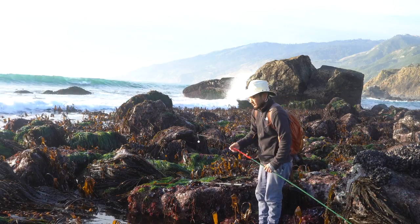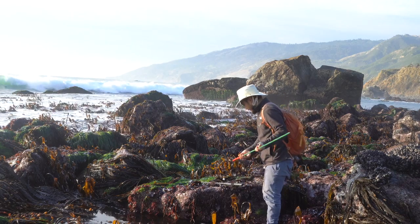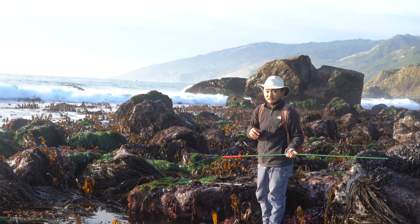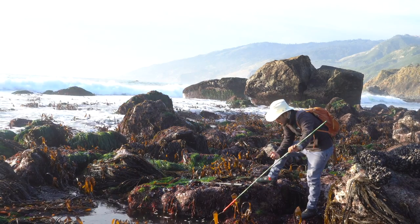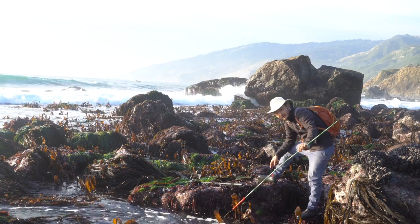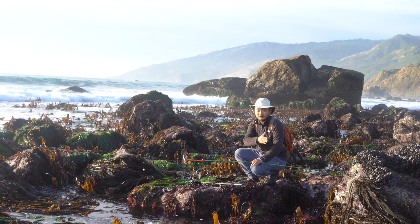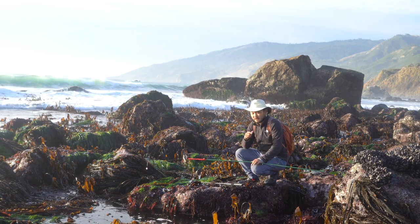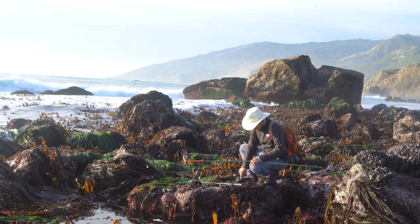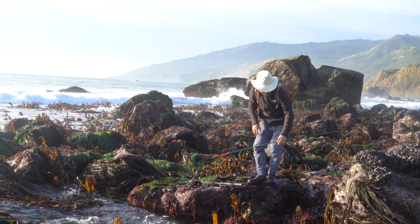By the way, so last video I showed you guys I got my new felt bottom shoes. And I had a few comments saying that they're actually banned — felt bottom shoes are banned in some states. They banned them because they can potentially harbor invasive species in that material. We're fine here in California on the coast, but if you're transferring from freshwater to freshwater in different places, even in the same state, they can potentially transfer invasive species. So that's why some places ban felt bottom shoes. Thank you guys for that comment.